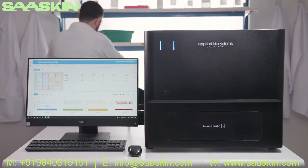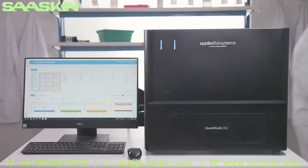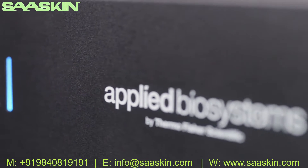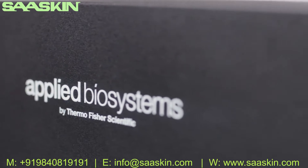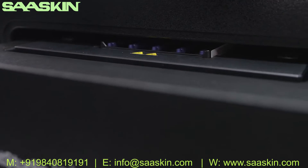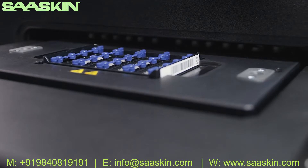Introducing the newest member of the QuantStudio family: the Applied Biosystems QuantStudio Absolute Q Digital PCR System from Thermo Fisher Scientific. This fast and easy-to-use digital PCR solution offers high-quality data with minimal hands-on time.